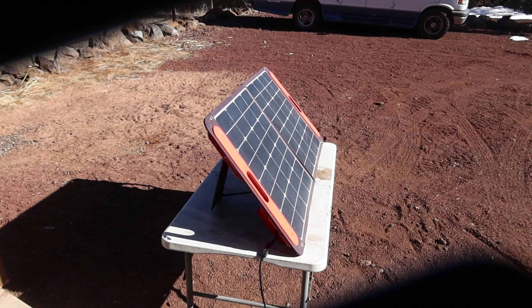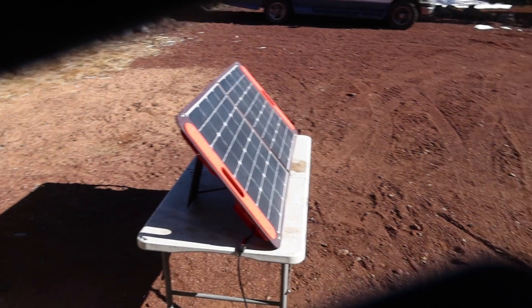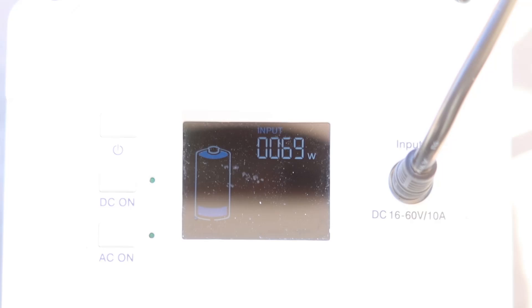Here we have the Jackery Solar Saga 100-watt solar panel for comparison, and we are getting 69 watts from the Jackery panel. What's great about the Bluetti 120-watt panel is that it's cheaper than the Jackery panel and more powerful. And the best part is no crazy USB ports — this comes out of the box with MC4 connectors, so no wonky adapters or compatibility worries with other power stations. As long as you have MC4 connectors, you're good to go. Almost every power station nowadays — except for Jackery — comes with an MC4 adapter. That also makes these very easy to put in series and parallel, unlike the Jackery panels.